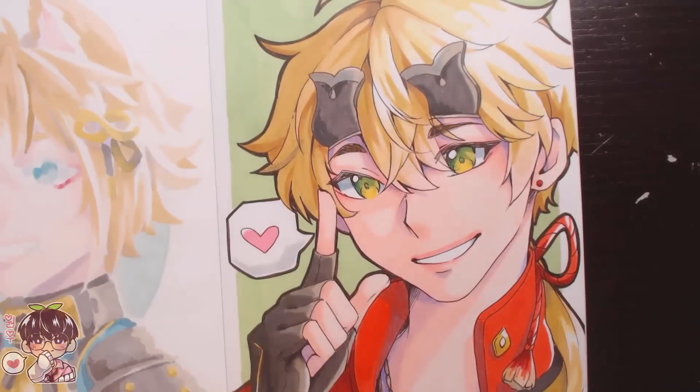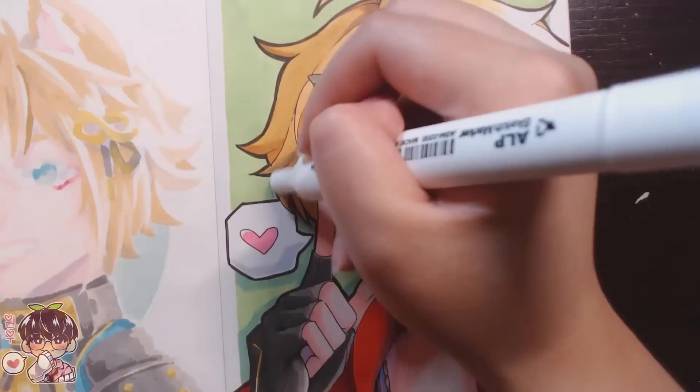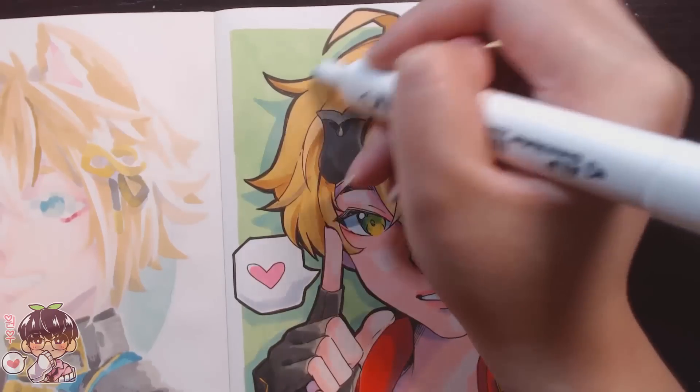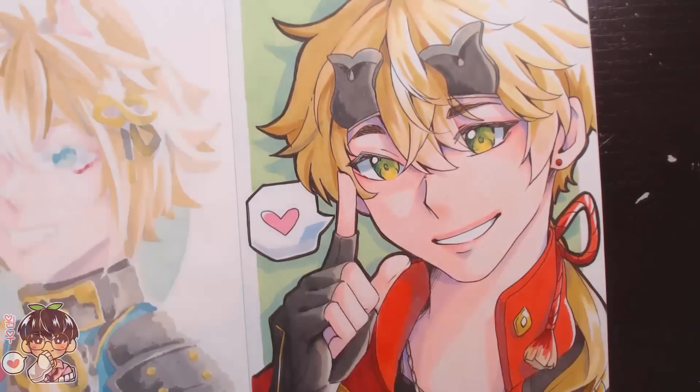Other than that, I actually didn't mind using the chisel and bullet nib — I think you can do just as well with them. If you prefer brush markers, they do have that available, so you can definitely check it out. I want to say a big thank you to Artex for sending me these supplies to try out and share with you guys.